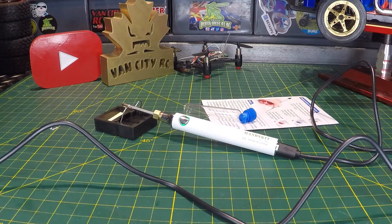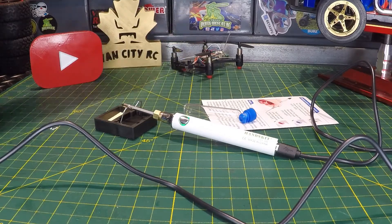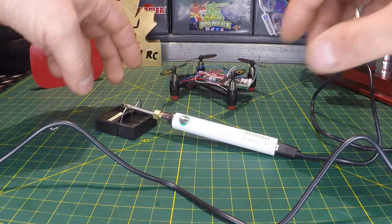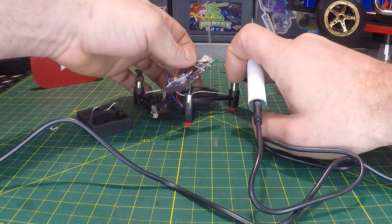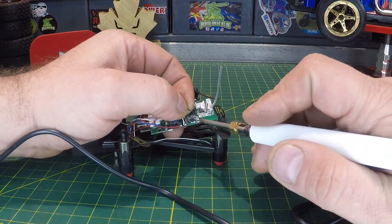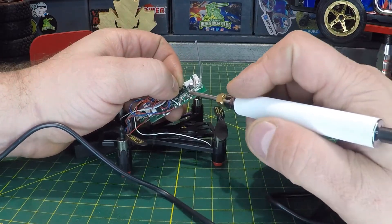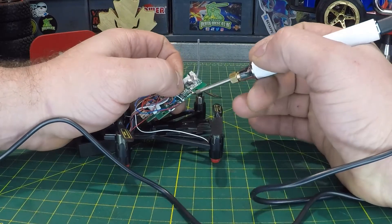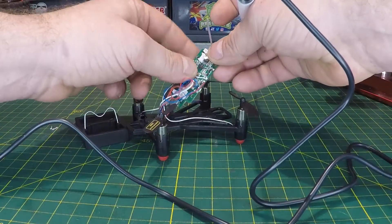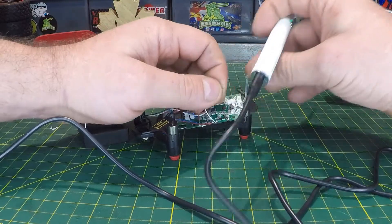We've got a little drone here for a demonstration. All I'm going to do is desolder a wire and solder it back on. See if I can get close enough here — we're on low and you can see right away that's hot enough to melt the solder on the drone. Let me just get it back on there. There we go — not bad at all.